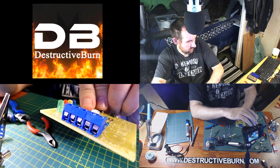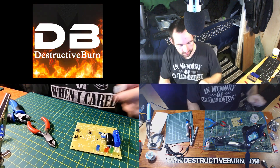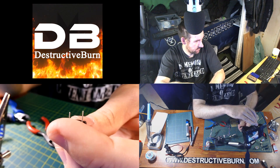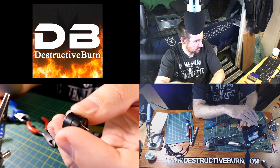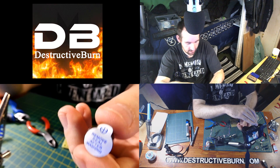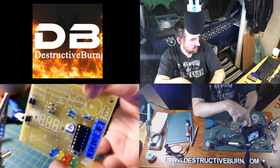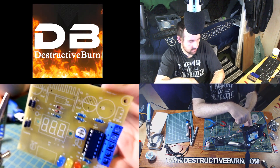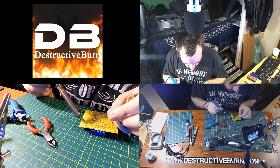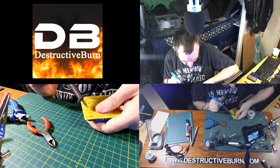Next is the piezo speaker. The larger lead is the positive side, which the tape also indicates. On the board it's also marked positive, so I'll put that in next. I'm going to have to push up against it to make it sit better on the board — and now it's sitting properly.